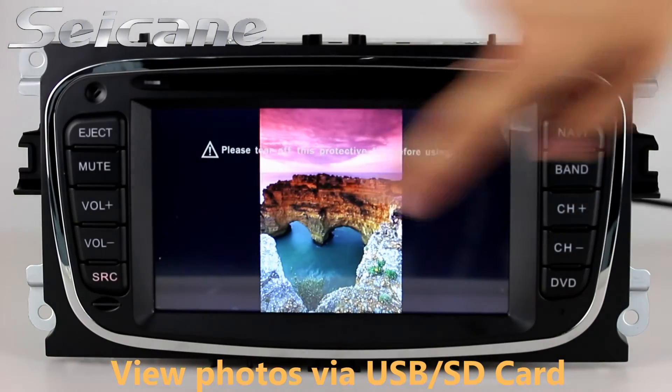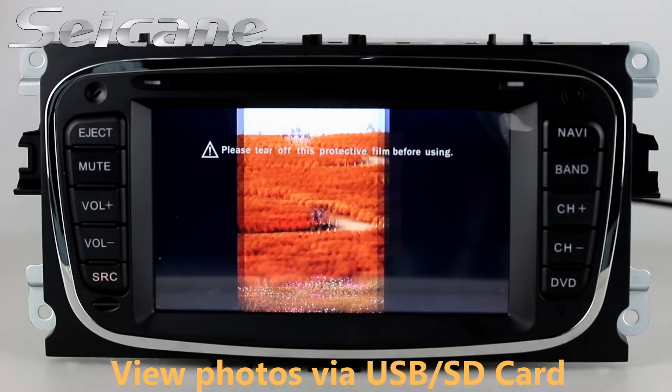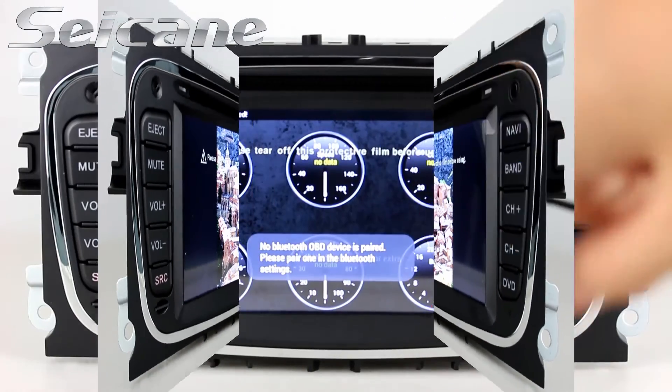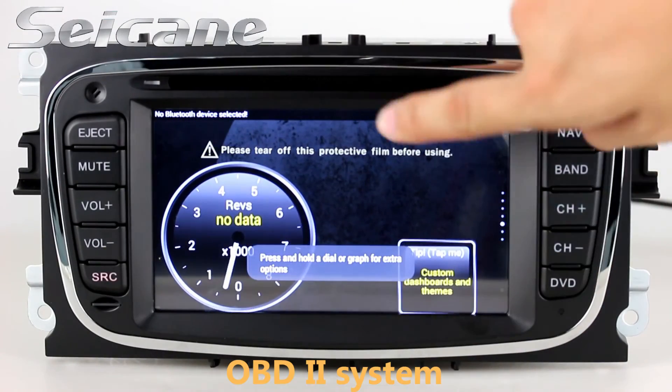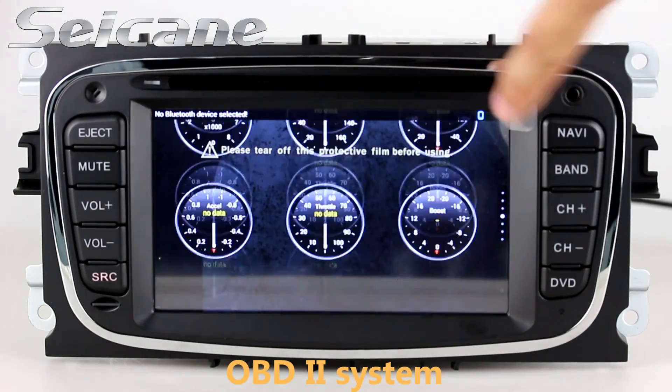Back to the main menu and enter the photo interface. You can view photos by sliding your fingers on the screen. The OBD2 system makes it possible to monitor the car's fuel consumption, water temperature, intake pressure and so on.